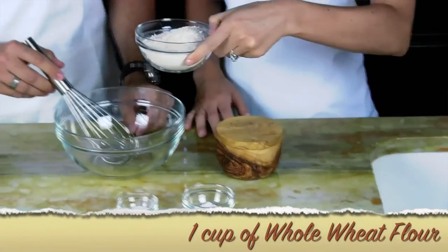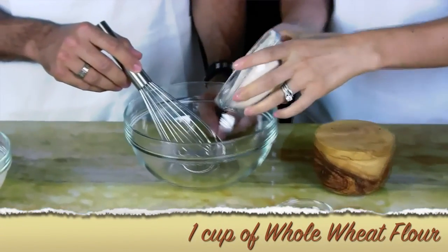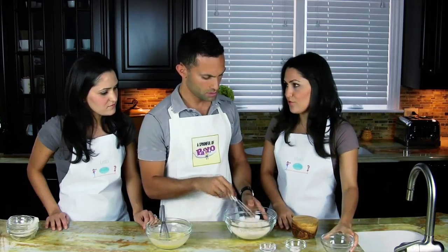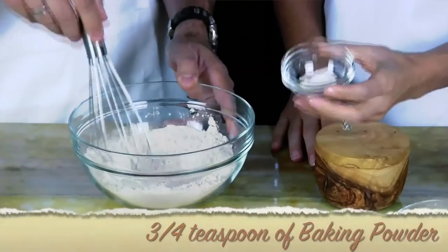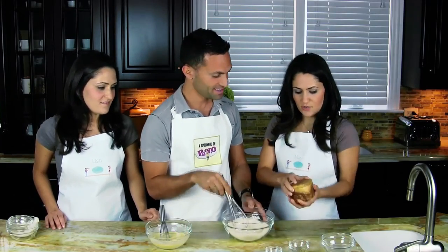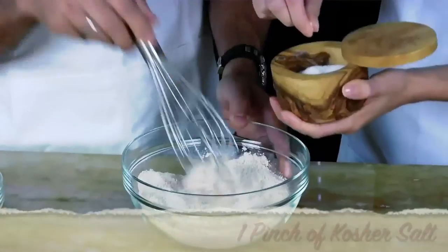Now for the dry ingredients — you want to do this in a separate bowl. This is a cup of whole wheat flour; it's a lot better than regular flour because it has a lot more nutrients like fiber and protein. This is three-fourths of a teaspoon of baking powder, and three-fourths of a teaspoon of baking soda, and just a little pinch of kosher salt.